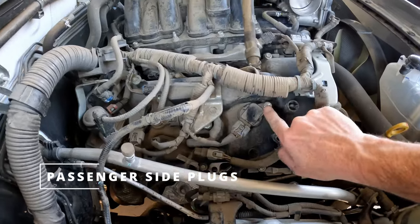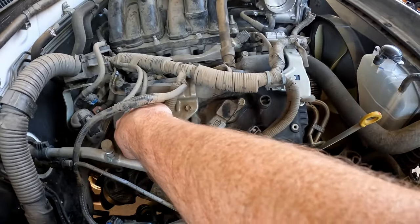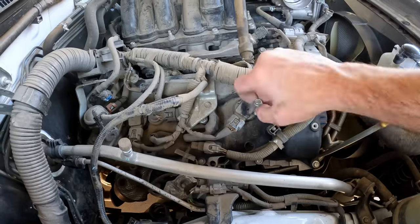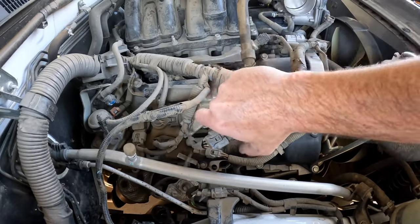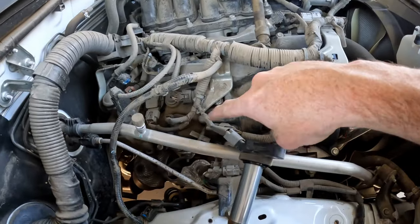Now use a 10 millimeter to remove the coils — one, two, three — and then use a spark plug socket to remove the spark plugs.